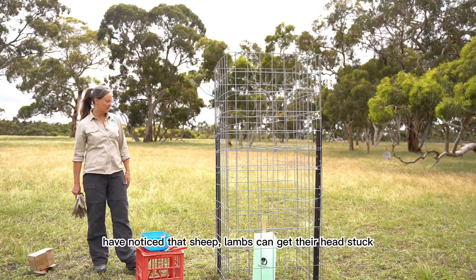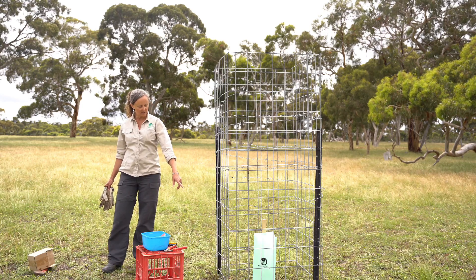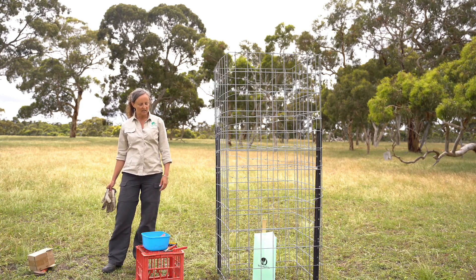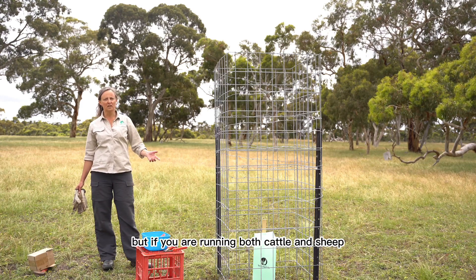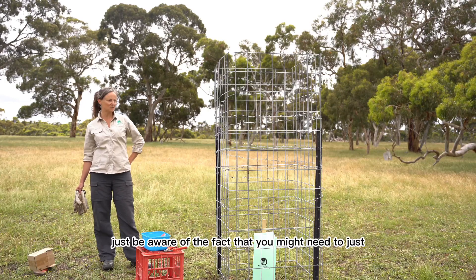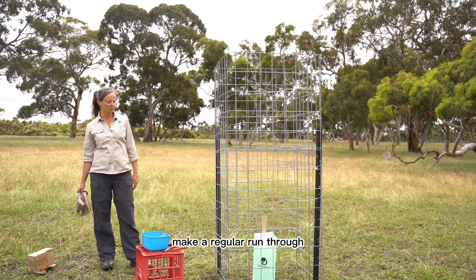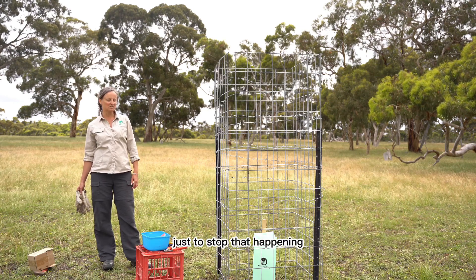Some people have noticed that sheep lambs can get their heads stuck in the grids. Generally I don't think that happens, but if you are running both cattle and sheep, just be aware that you might need to do a regular run-through or put some netting around the base of them just to stop that happening.